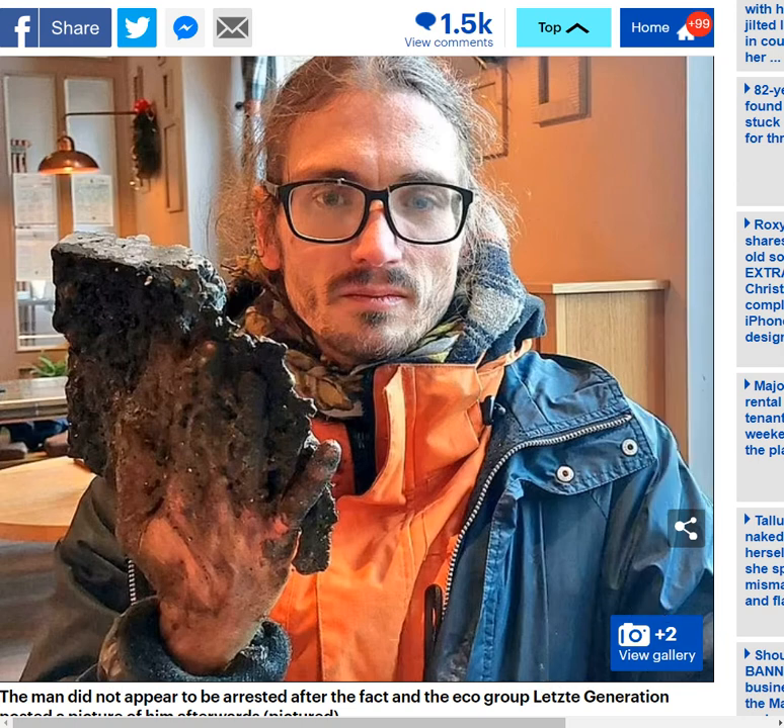The guy has got a chunk of tarmac as a hand for the rest of his life. Now, I don't know if that's going to be the case — maybe he'll figure out a way to remove this. But the emergency workers just sent him on his way, didn't they? Essentially: we've done what we can, you shouldn't have done this, we've got other things to do.